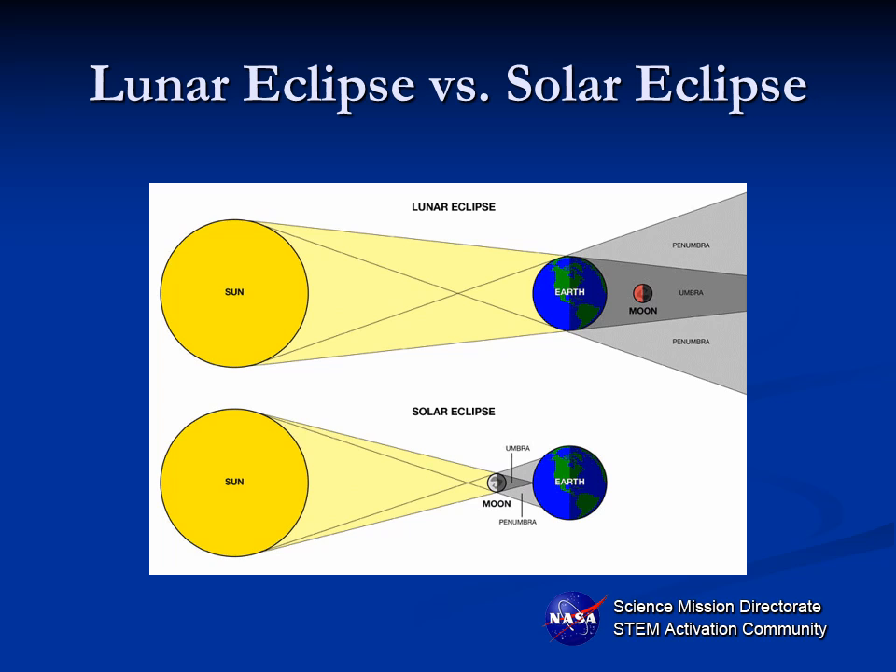Fortunately, the moon, although it's 400 times smaller than the sun, is 400 times closer than the sun, so that the moon and sun are almost evenly matched in size. And depending on how close the moon happens to be to the earth at the time — if it's close, like in the case of the super moon you may have heard about, or if it's farther away — it may give different types of eclipses.